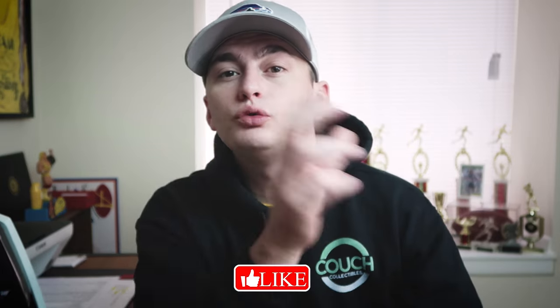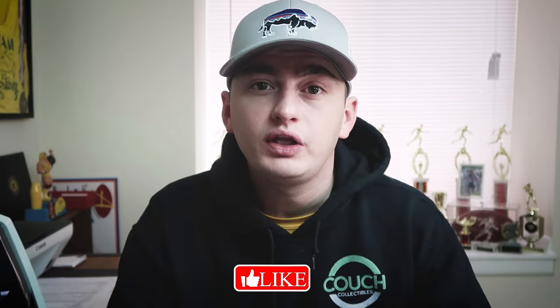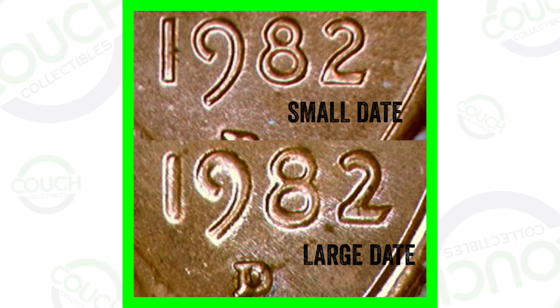Welcome to Couch Collectibles. In today's video we're looking at the 1982 Lincoln penny. I get questions all the time about the 1982 small date versus the 1982 large date. I've actually done a couple of those videos, so this is kind of a refresh video with a possible look at the 1983 penny as well. At the end of this video you will see two things pop up — those are the videos I've done on the 1982 penny, so be sure to check those out.